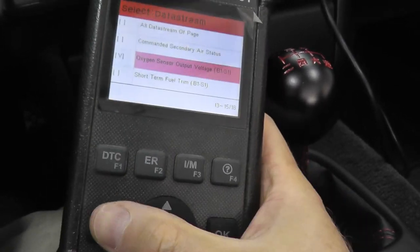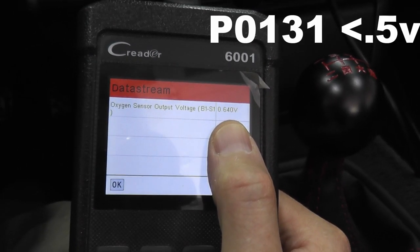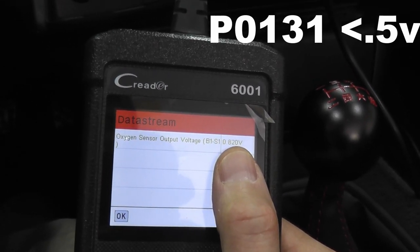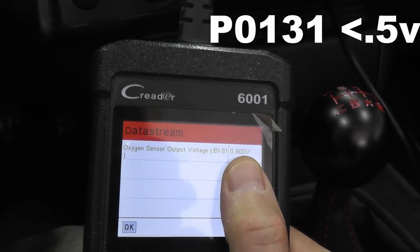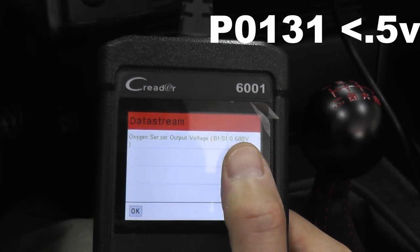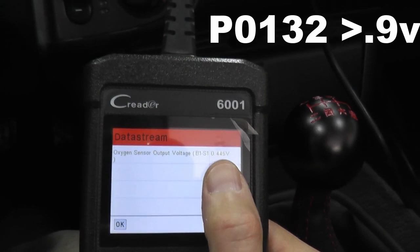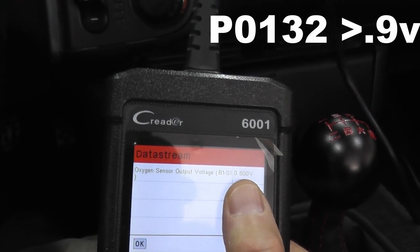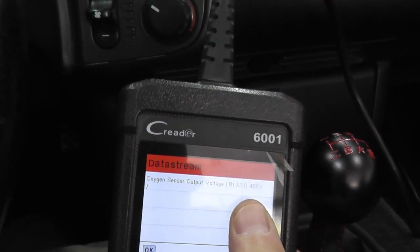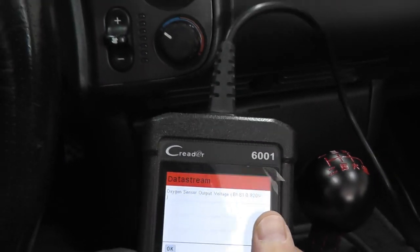Take a look at the reading for sensor 1. If you have trouble code P0131, that's a low voltage code — if the reading is continually under 0.5 volts, chances are you have an issue, but we'll double check it. If you have P0132, which is a high voltage trouble code, this would read continually above 0.9 volts. To verify it's the sensor and not a wiring or ECM issue, we'll need to do one more thing.